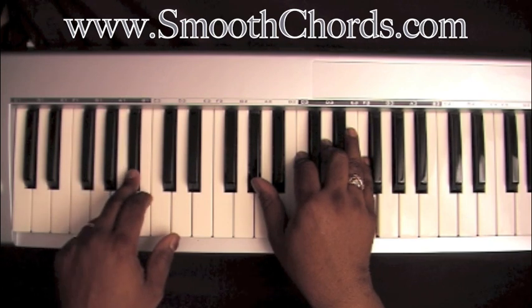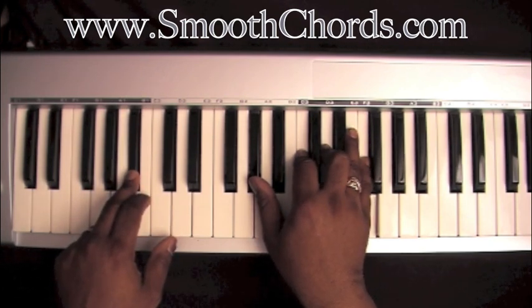Bb in your left now. Right hand is on an Ab, C, D, and an F.